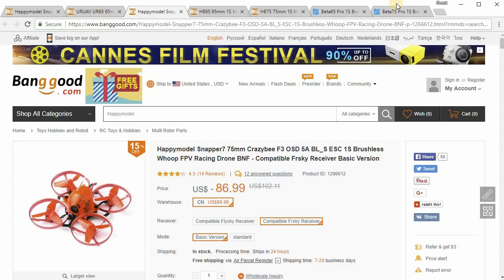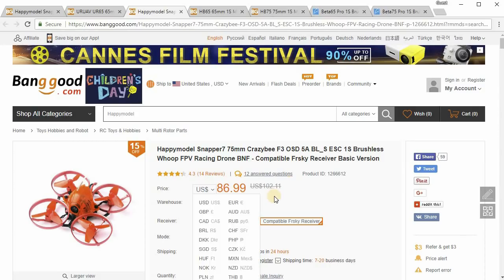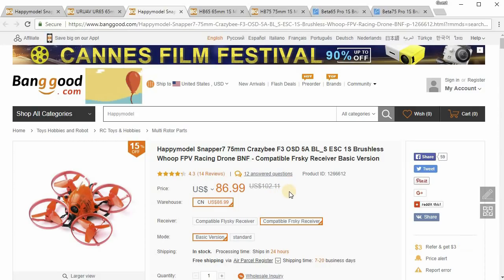If you guys know of any other brushless whoops that I missed here — 1s and of this sort of size — let me know in the comments below. I'm not looking for 2s, 3s, or 4s; just the 1s ones that use 250 to 450mAh 1s lipos. If you know of anything even cheaper than $87, I'd definitely like to know so I can let people know. This is the best deal I could find at end of May 2018.